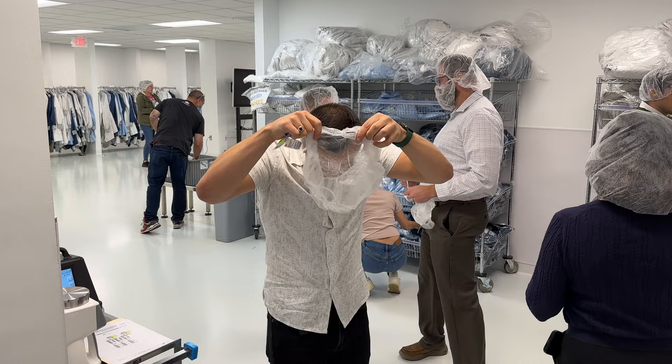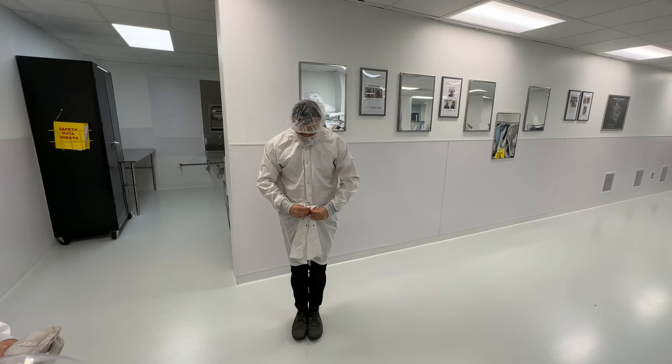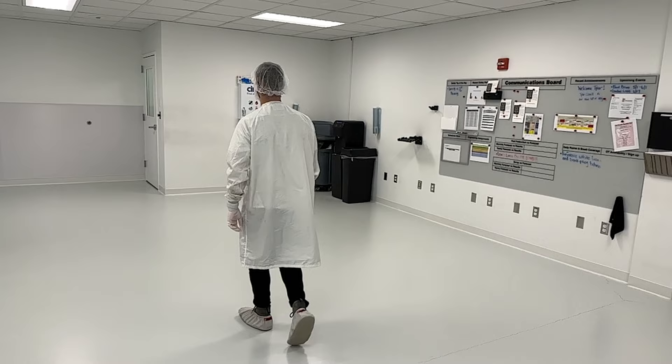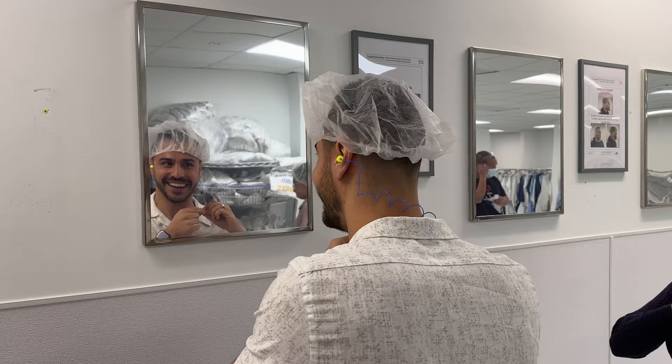After washing our hands, I had to put on a head cap, a beard mask, gloves, a big coat, and covers for my shoes. We even had to put those on and slowly cross over a bench into the more sterile area. Also, we had to put in earplugs — I actually kind of liked the color of them, I wanted to keep them. It is a requirement that you have to put those on on the factory floor.